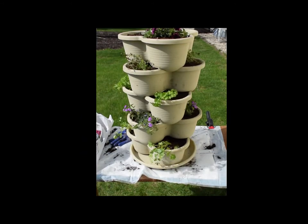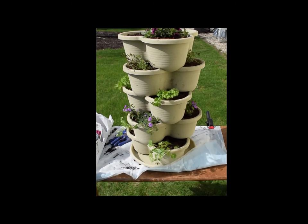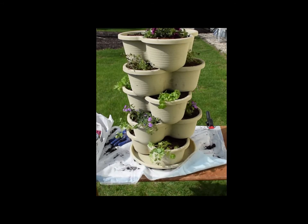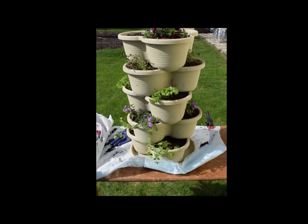Here's the completed vertical five-tier planter. I hope you enjoyed this video — if you did, please give it a thumbs up. If you're new around here, please click the subscribe button. I hope you're having a wonderful day and you can get out and get some plants in containers yourself. See you next time, take care.